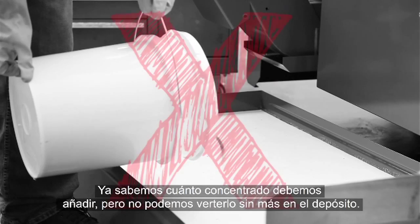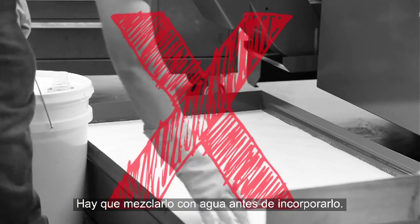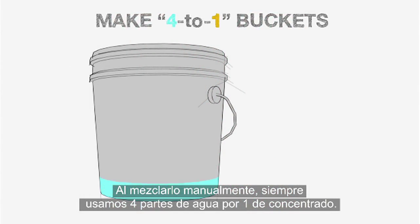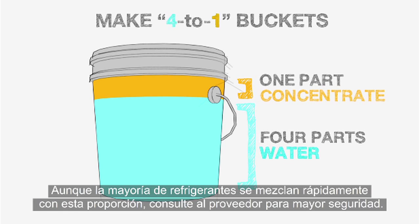We can't just dump the concentrate into the tank — you have to mix it with water before adding it. When manually mixing concentrate with water, we always use a four-to-one water-to-concentrate ratio. Most coolants mix readily at four-to-one; check with your coolant supplier to be sure.